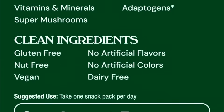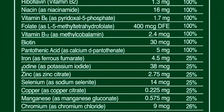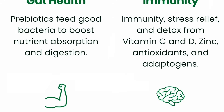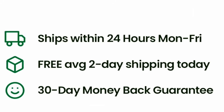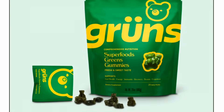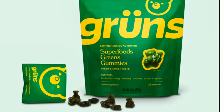This video is sponsored by Grunz. These superfood green gummies are delicious and have 60 ingredients — whole food vegetables, whole food fruits, vitamins, minerals, super mushrooms, antioxidants, gut health, prebiotics. They're packed full of vitamins and minerals that you need. Grunz superfood green gummies are good for gut health, immunity, energy, and brain health. Grunz offers a 30-day money-back guarantee. Click our special affiliate link in the description to go right to their website and make a purchase. Thanks again to Grunz for sponsoring this video.